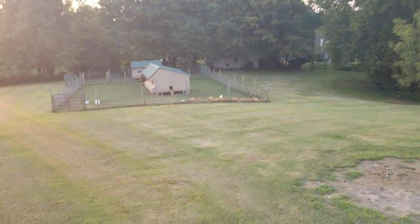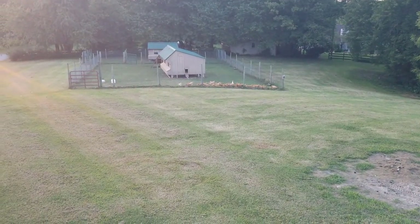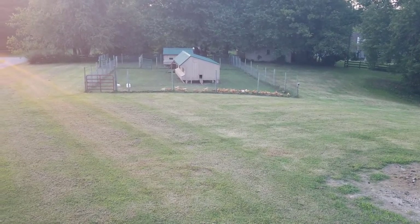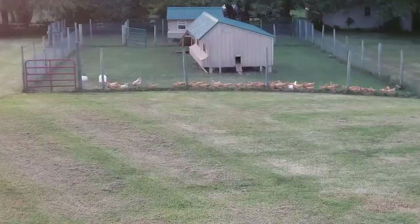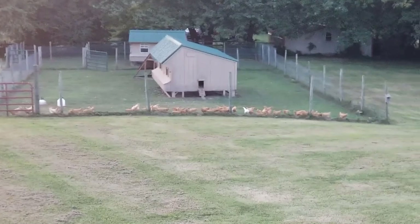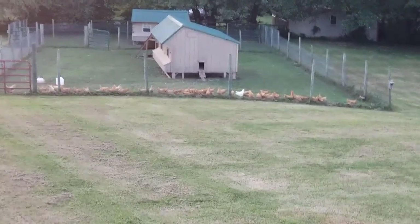What's up, birdies? The birds are freaking out over here!